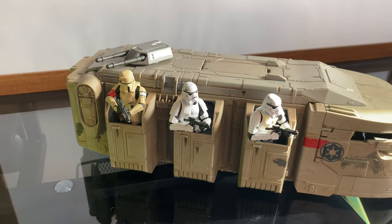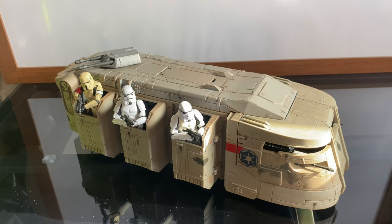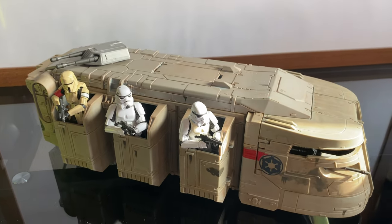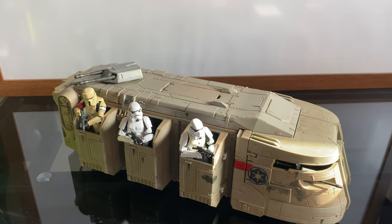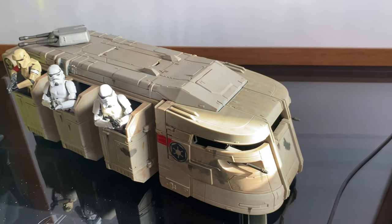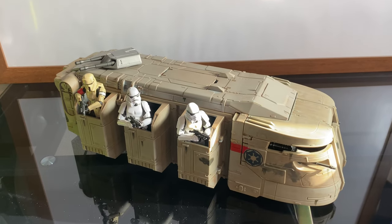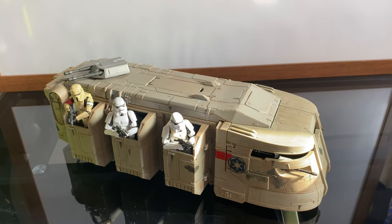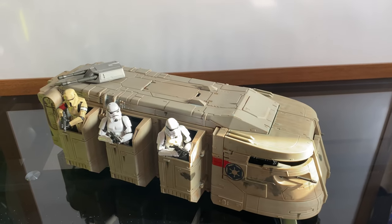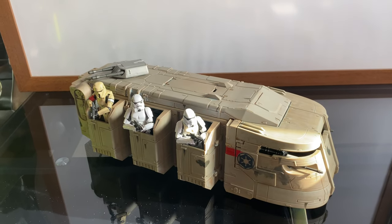I thought I'd just do a little unboxing video on it — why not? I'm pleased with it, it's pretty cool. I think I am going to have to get some remnant stormtroopers to put in there, because these troopers here belong to my Tantive playset. I need to display this with the proper accurate figures. I like this a lot — it's a really cool vehicle. I do like that you can take a lot of the panels off and look inside. Good paintwork and everything, so yeah, I'm pleased and happy I got a little bargain.